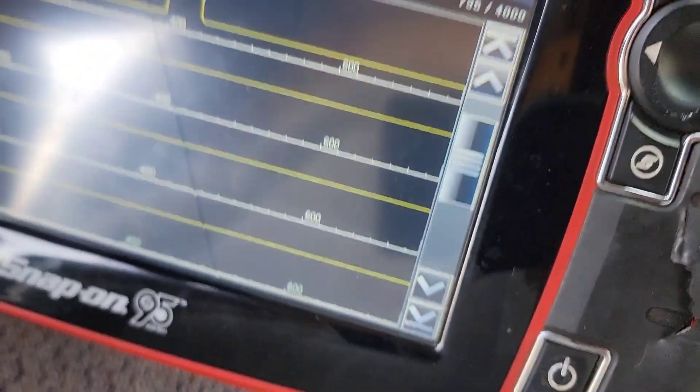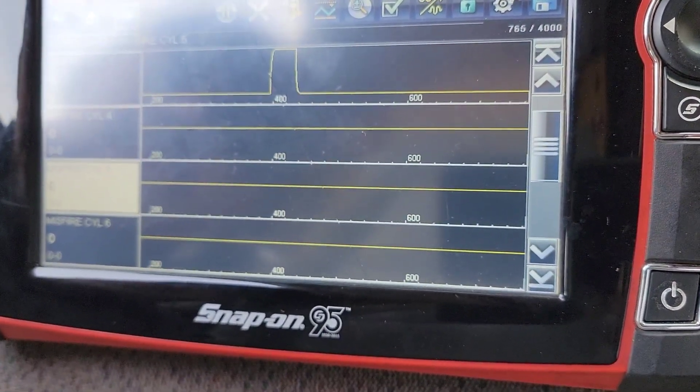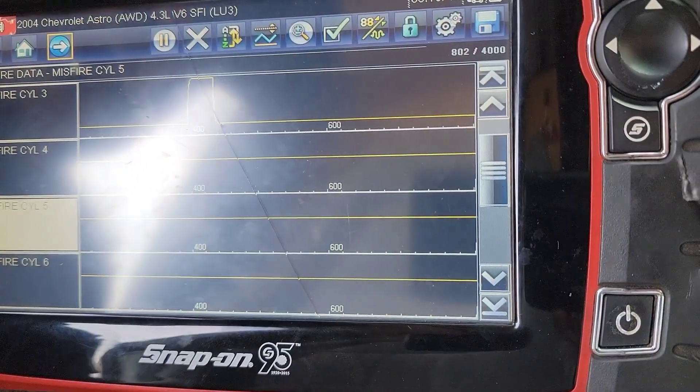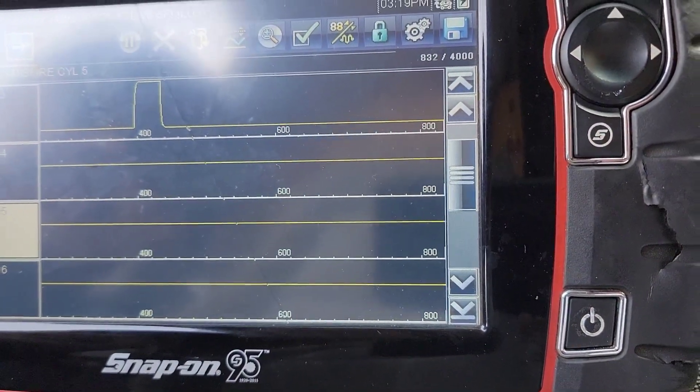We had to do the crankshaft sensor relearn again, because when I came over it was showing a misfire again on cylinders three and six. We were both scratching our heads, but he just revved it up doing that relearn and now it looks like we're golden. There was one little glitch, but other than that it should be good — I think we're going to call it good.